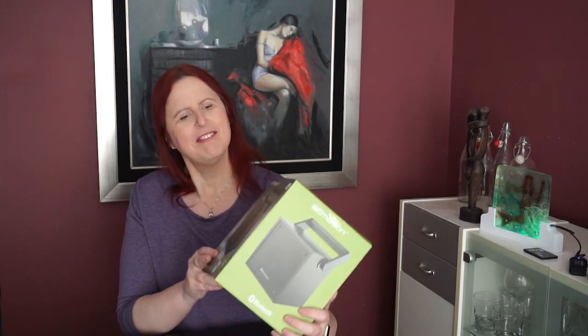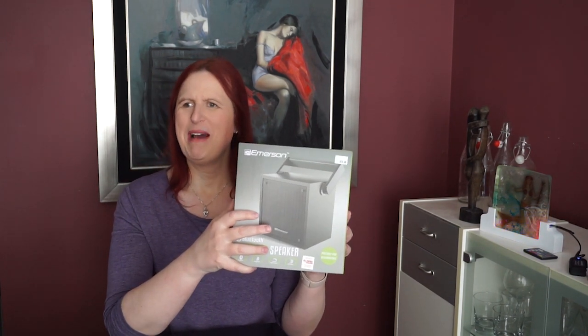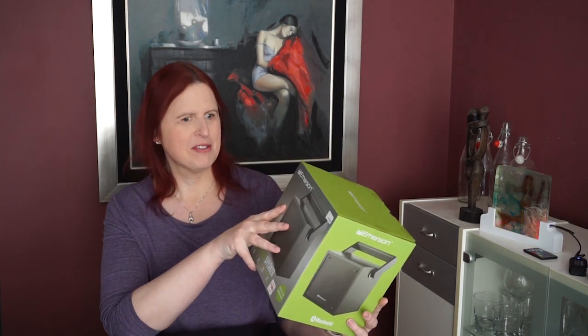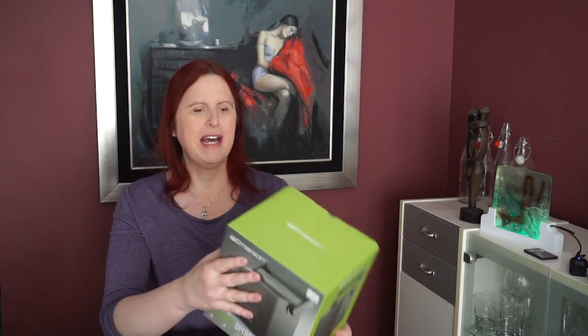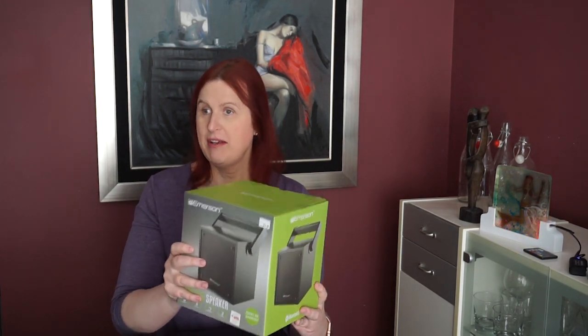So found this set of Emerson speakers. And I remember Emerson back in the 80s — they used to make VCRs and cheap electronics, and you used to find them at Kmart, Circuit City, and all those places. I had not seen this brand in a long time, and it seemed kind of hefty. It had some weight to it, which is usually a very good indicator that it sounds better.